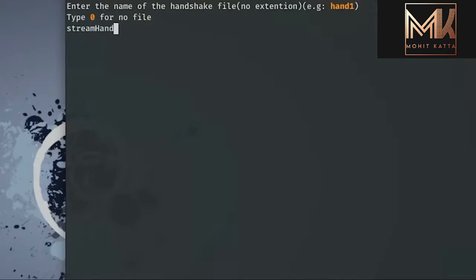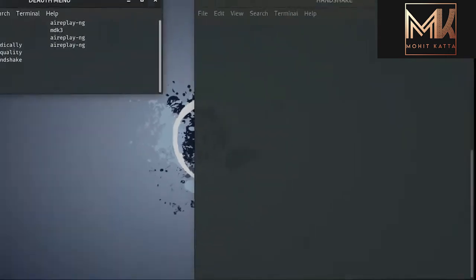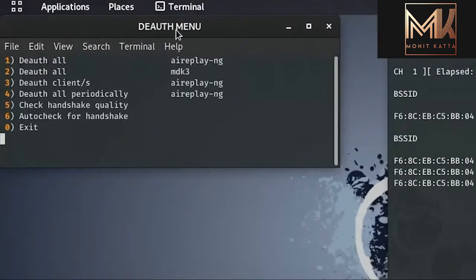I'll click the number corresponding to my network and press enter. I then enter the name of the handshake file, which I'll need for the brute force process later. This brings up the deauthentication menu. Deauthentication is required to kick clients off a network. There are two scripts available — aireplay-ng and mdk3. Per newer security definitions, routers can detect continuous deauthentication packets, so the deauthentication is done periodically to blend in with normal traffic.